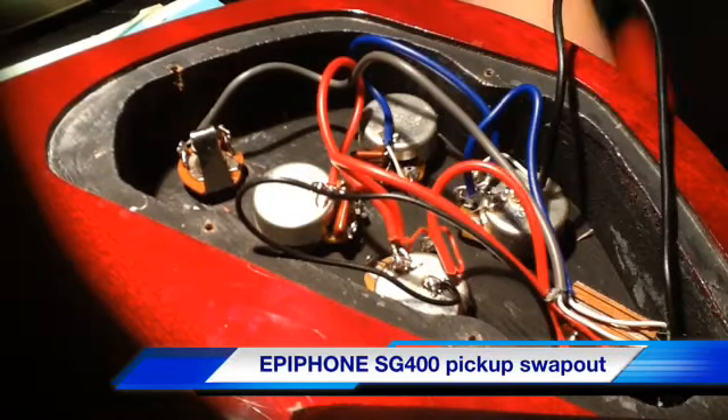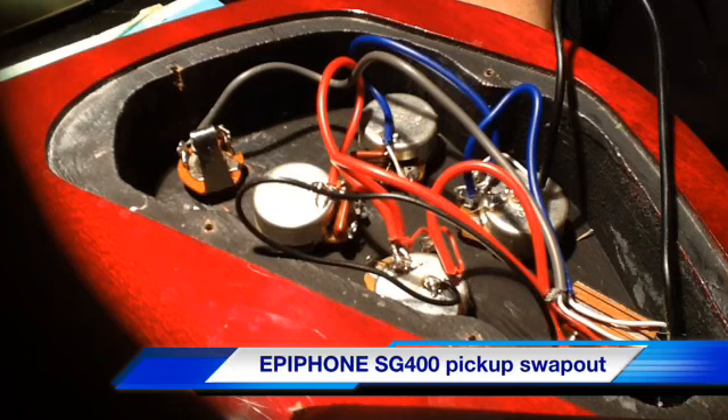Hi guys, StompOx here, and you're looking under the guts of my Epiphone SG. I had this now, I don't know, a month or two maybe, and I did a video on it and I said I wasn't going to monkey with it because I was happy with the way it was. Well, I can't leave anything alone, so I think I'm going to change it out.